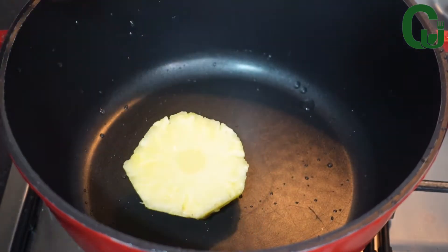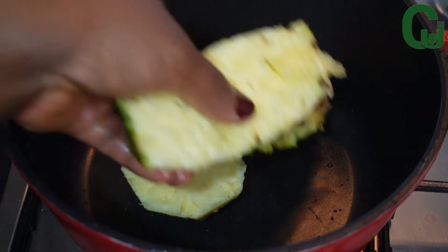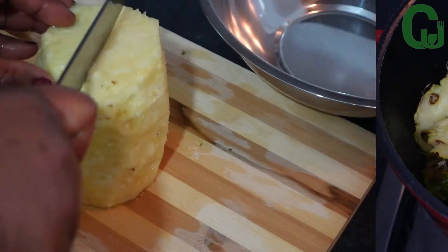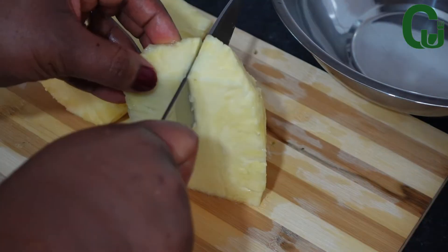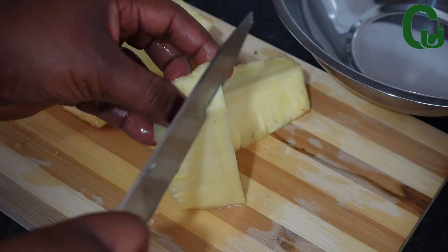Once I'm done peeling, I will transfer the skin into my cooking pot. I will then cut off the hard core in the middle of the pineapple and add it to my pot as well.